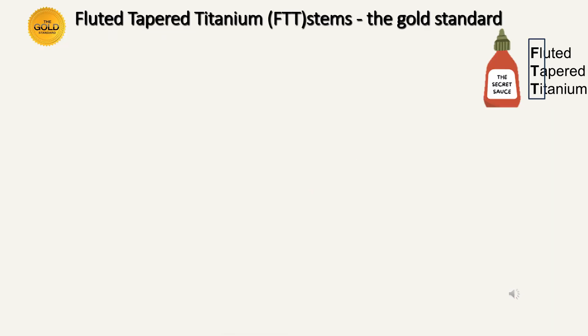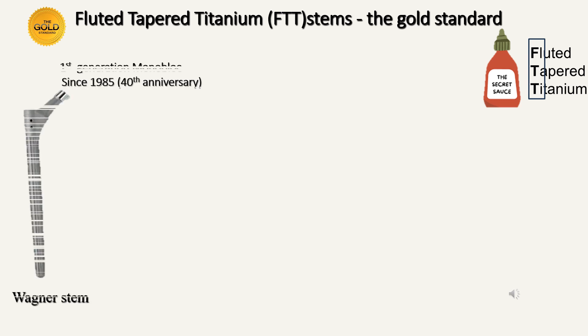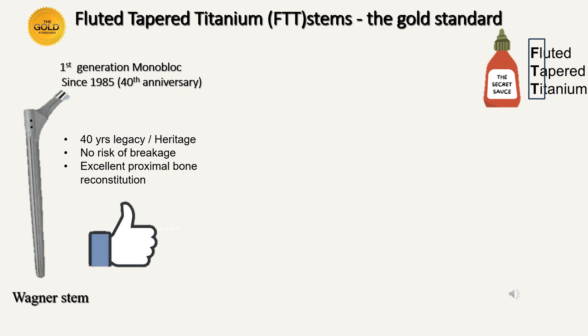We know that today the gold standard is the fluted tapered titanium stems. The first generation, the Wagner stem, was developed in 1985 — and this year is the 40th anniversary. It has been the workhorse for revision surgery over many decades across the world, with a 40-year legacy and heritage. Most importantly, there is no risk of breakage — there is no recorded case of a broken Wagner in the whole of English literature. There is also excellent proximal bone that reconstitutes over time.